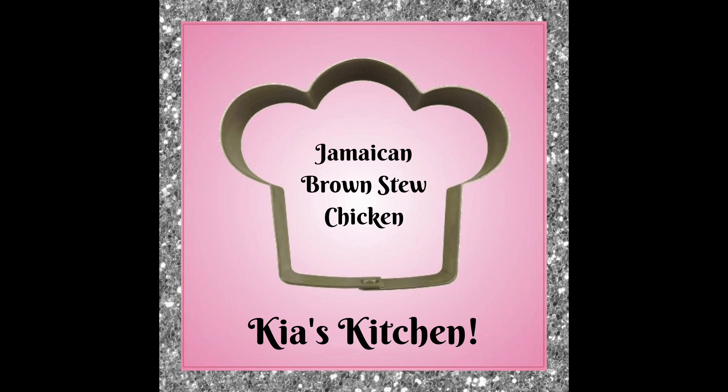Hey everyone, welcome to another episode of Kia's Kitchen! Today we're going to be making one of my absolute favorite recipes — besides oxtail, because I don't know what Jamaican doesn't love oxtail — but here we go: Jamaican brown stew chicken.